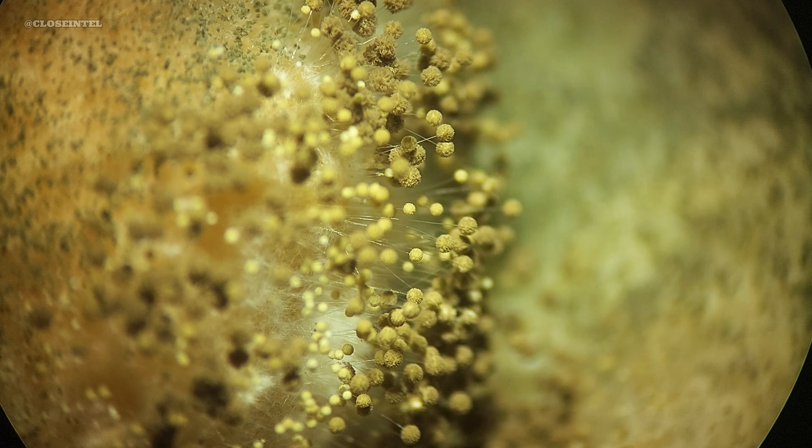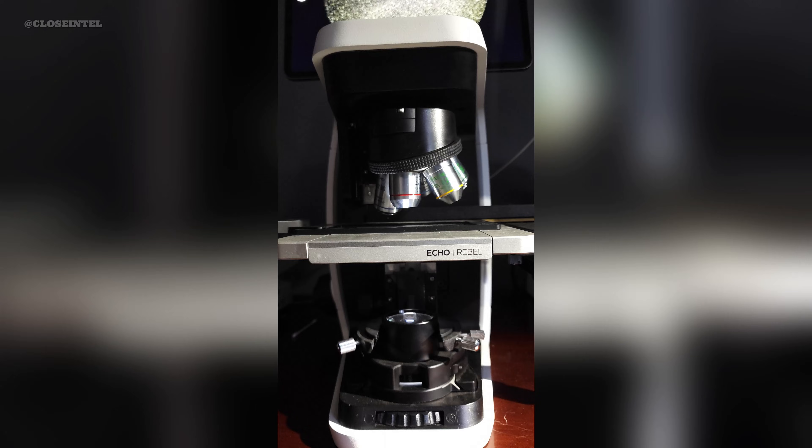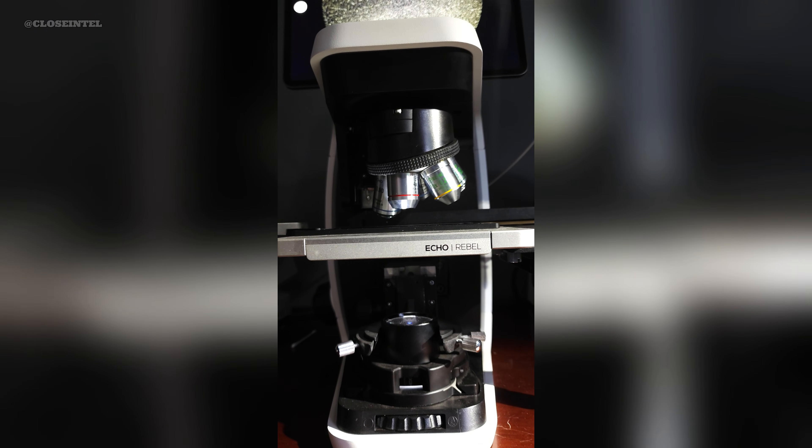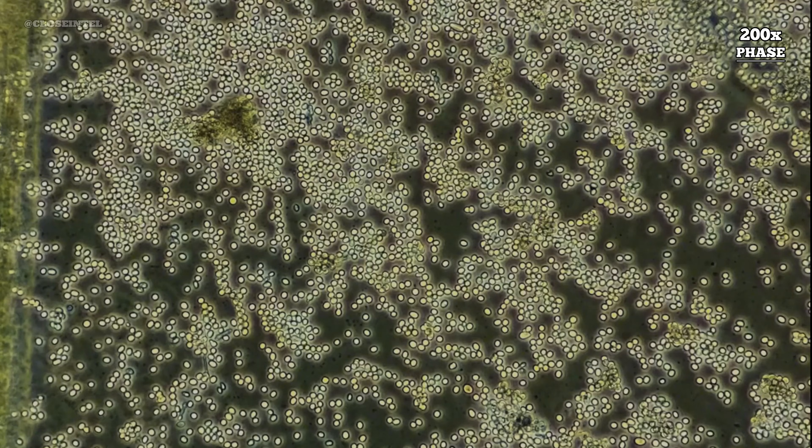That being known, I grab some with my tweezers so we can observe some samples at an even higher magnification under a microscope. Most of the sporangia burst open and began releasing spores all around the slide, which are the spherical and ovoid shaped objects on the screen.